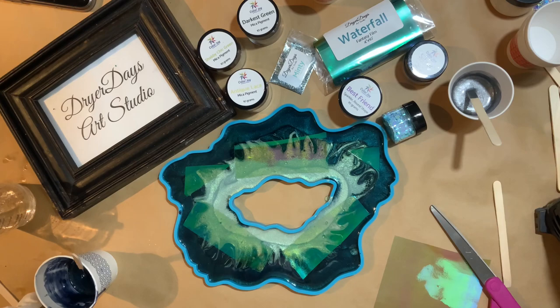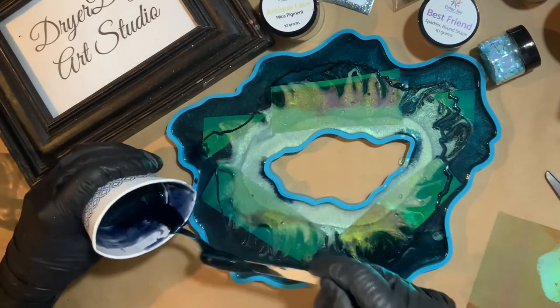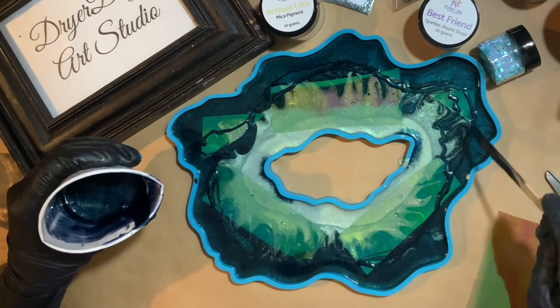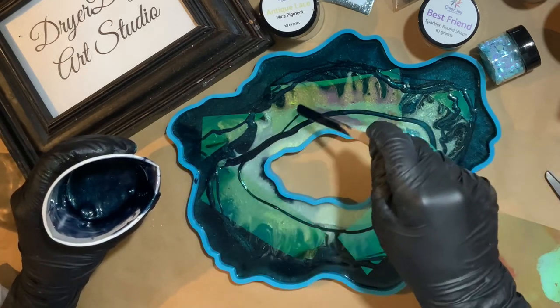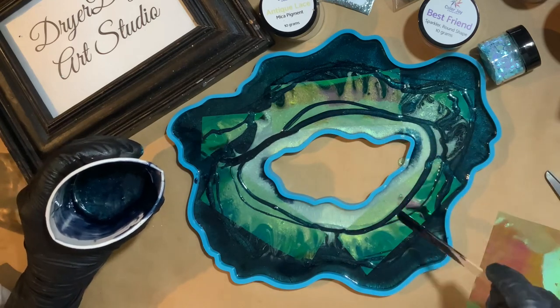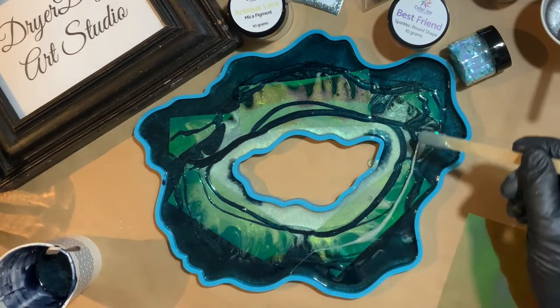We're going to start drizzling some of the already mixed pigmented resin around — this is the Darkest Green again. I really wanted it to be nicely married into the piece so you couldn't see the edges of where I cut the pieces; I wanted it to look really organic and part of the heart and soul of the piece. And a little bit more of the Shabby Chic green drizzling over.